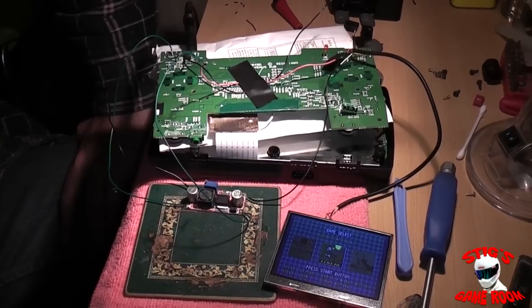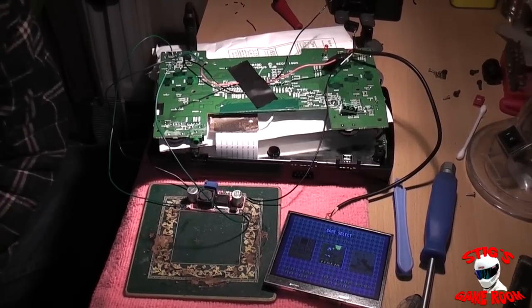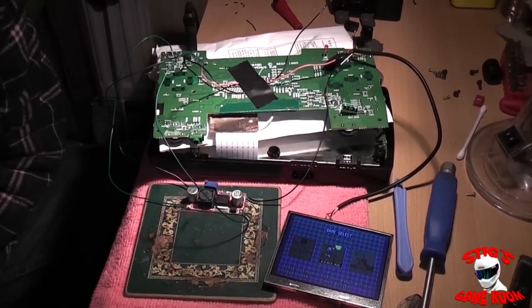To be quite honest, it doesn't bother me because I don't really play Mega Drive games for hours on end. The majority of the time I'll stick it on and play for 10 minutes, half an hour, an hour at the very most. So I think I'll go ahead with this setup for now. When my capacitor arrives I'll throw that in and see if it makes any difference to the power problems — hopefully it will. If not, it's still working and I've still got the new upgraded screen on it.